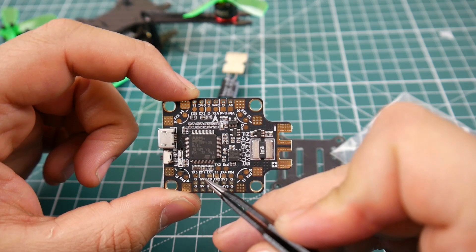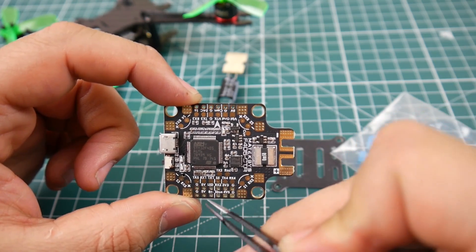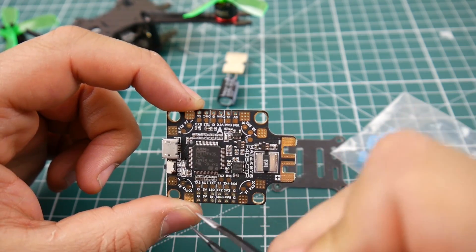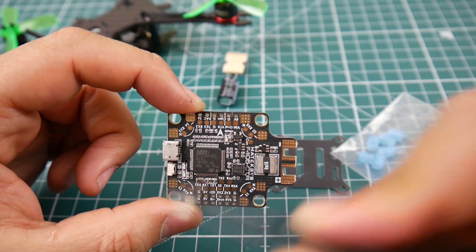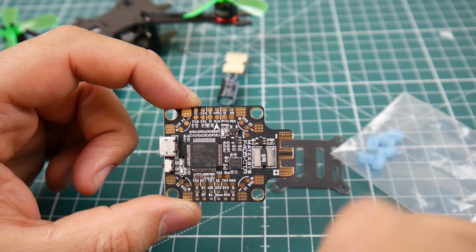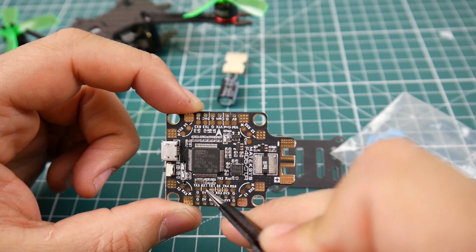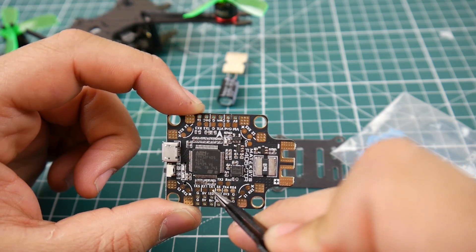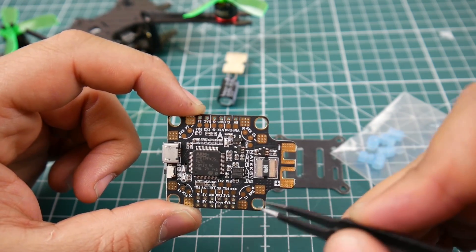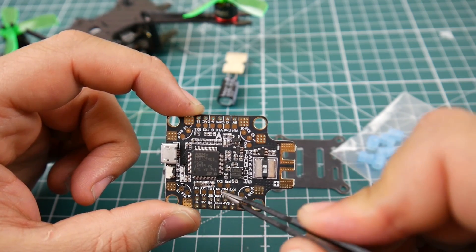Looking at the pads: there's TX5, RX1, and TX1. You don't see an RX5 next to TX5 because they're using UART5's RX for telemetry. In Betaflight's ports tab, you'd go to UART5 and enable telemetry there. So that's why the RX5 pad is missing from this spot — it's being used for ESC telemetry, with the signal pad right there. We also have RX1 and TX1 for UART1, a TX2, RSSI, and S5 which is motor 5 — so you can run up to five motors.